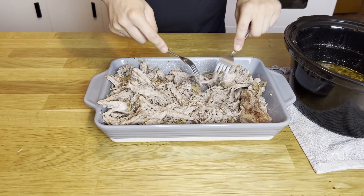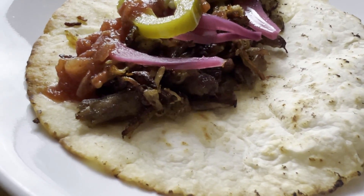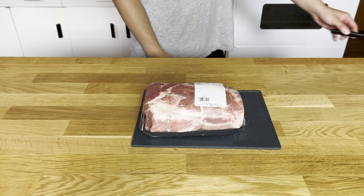I'll be using the carnitas for tacos, but you can use it also for quesadillas, burritos, nachos, sandwiches. You can get creative with it.